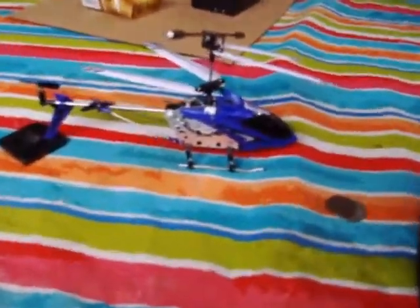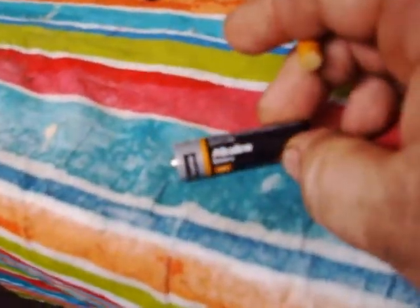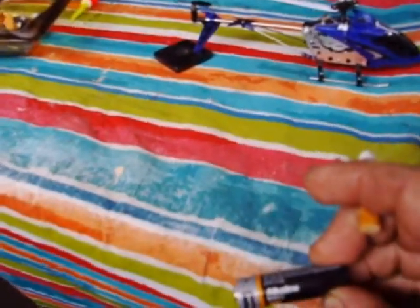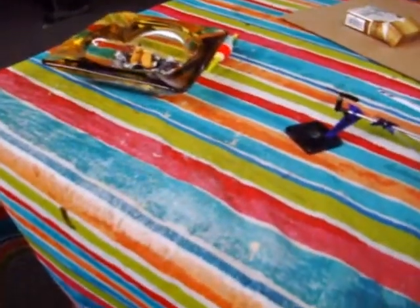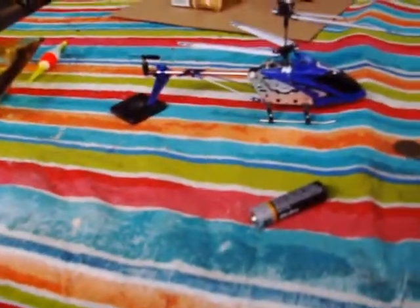This camera I'm using, the Polaroid i835, it likes to use batteries. The dollar store batteries — the DG Home alkaline brand — they last probably 30 minutes of continuous video.